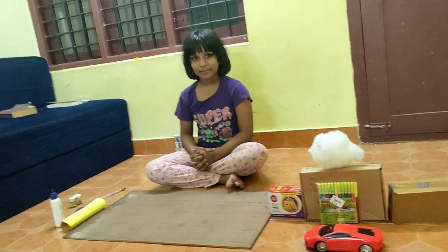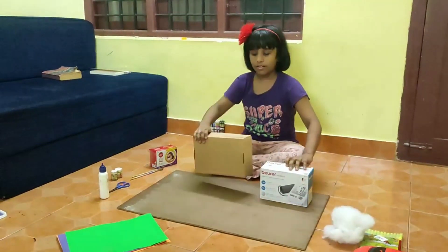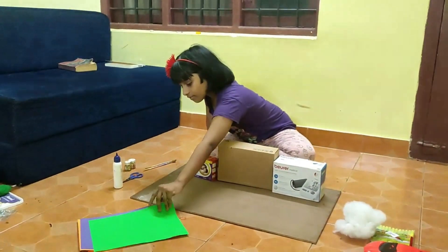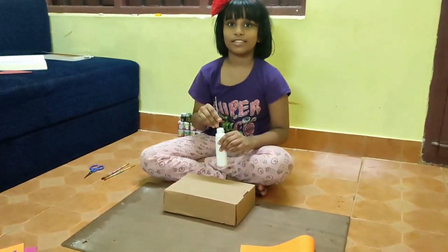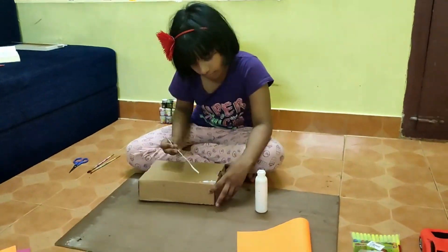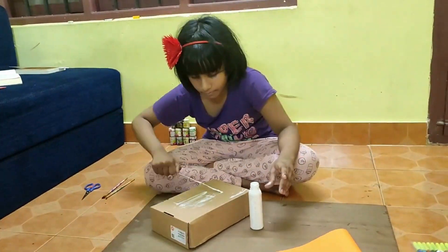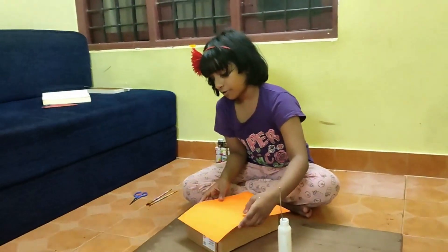So let's start. We are going to take these boxes and stick some paper under that. Now we are going to stick glue on this. Now we are going to stick paper.